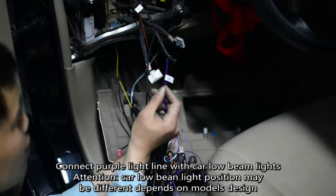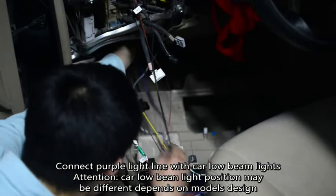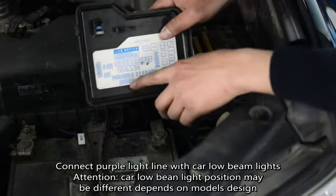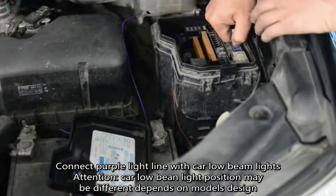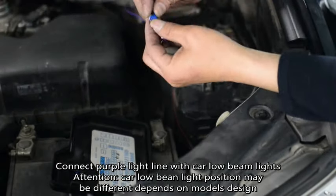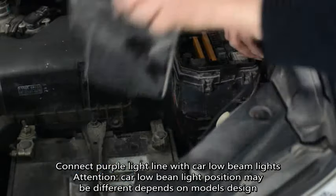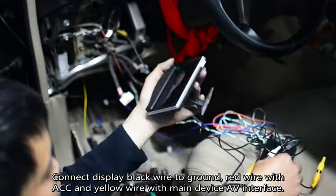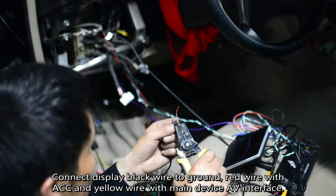Connect purple light line with car low beam lights. Attention! Car low beam light position may be different depending on the model design. Connect display black wire to ground, red wire with ACC, and yellow wire with main device AV interface.